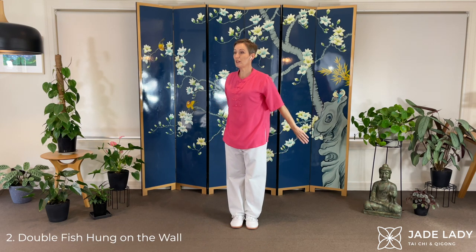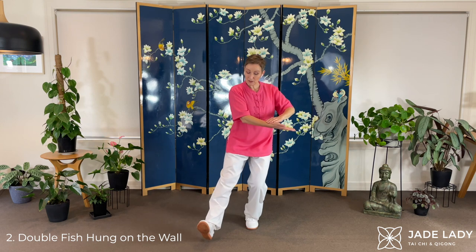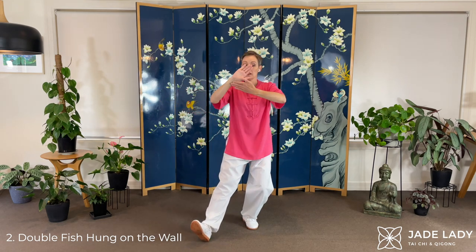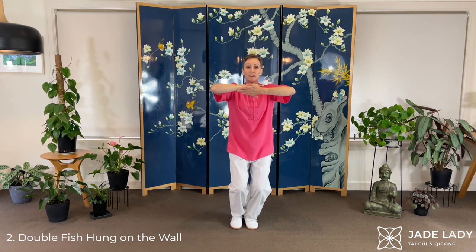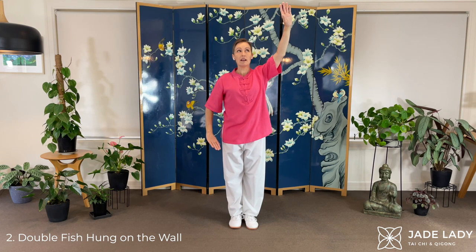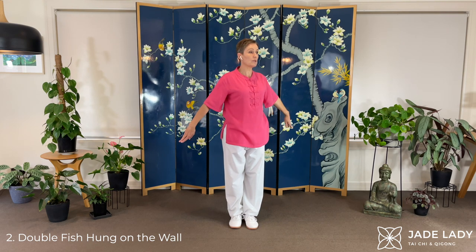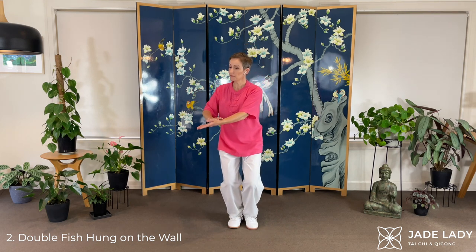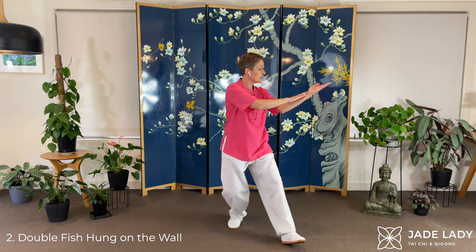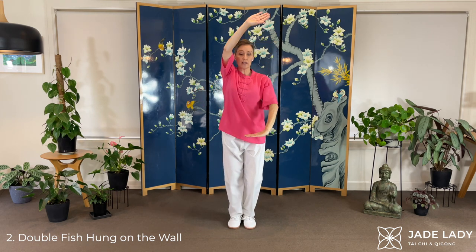Moving on. Double Fish Hung on the Wall. Turning left, left palm up. Left foot forward. Put the fingers on the pulse point here. Circle. Spin around. Lao Gong points facing each other. Bit of a slide. Stretching. And now follow that hand down. Continue flowing. Right hand up. Right foot forward. Circle around. Spinning on that point there. Just a little slide. We're making that beautiful yin-yang sign.